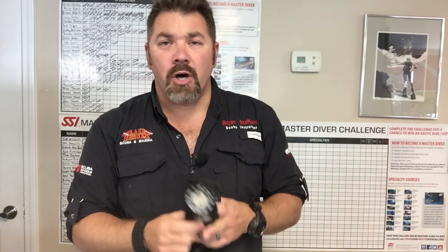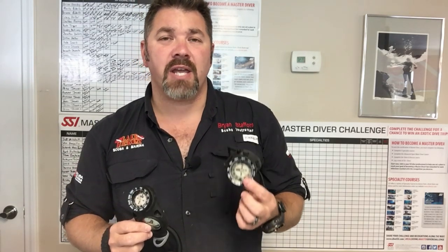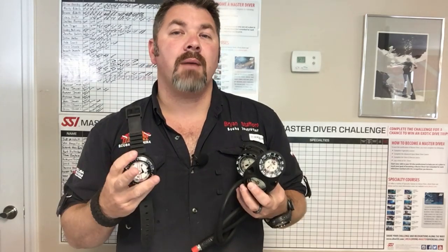It's Brian again from Lake Hicker Scuba Marina, and today is going to be the start of a series on underwater navigation. We're going to be primarily focusing on compass navigation — not so much on natural or line navigation, but compass navigation. We're going to look at several different compasses, show you how they attach to your equipment, and the proper usage of that compass based on how it attaches to you.